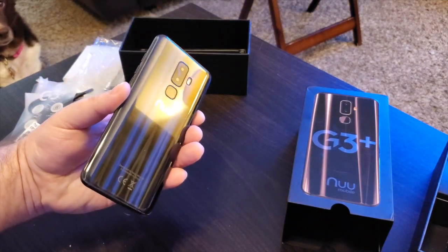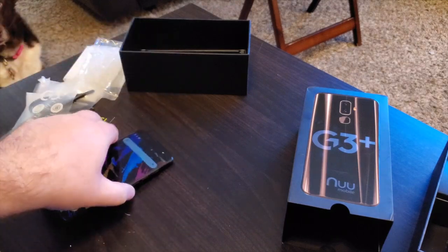The menus drop down and everything works really well. Looking at the back — it's just awesome, amazing. I can't believe they're able to make something like this and charge so little money. So that's your first look and unboxing — you know what you're getting with the G3 Plus.